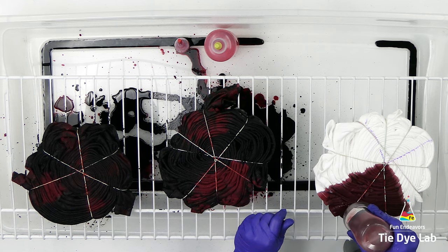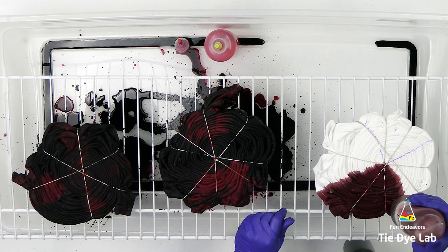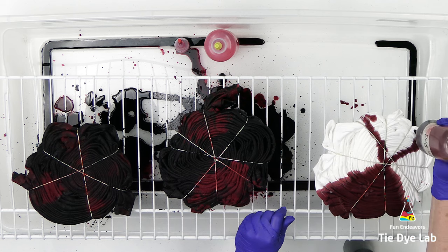This one is a ring spun cotton shirt. The first two shirts are Gildan Ultra Cotton shirts, so the fabric is just a little different on them.